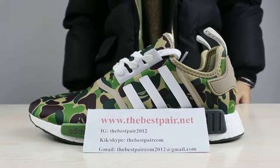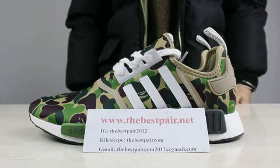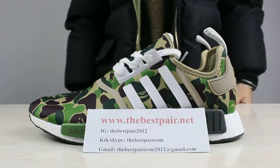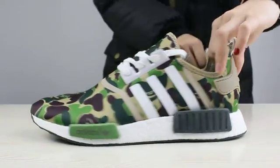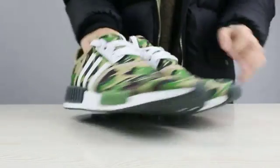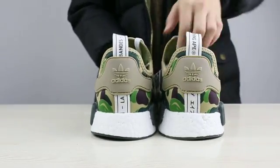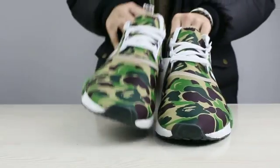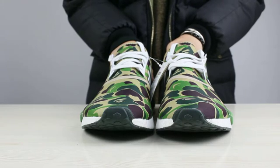Hey guys, today I want to show you a new shoe. This shoe is called Adidas NMD BAP Camel Olive. Now let's show you the full details of this shoe first. In the first sight of these shoes, let me remember the army.